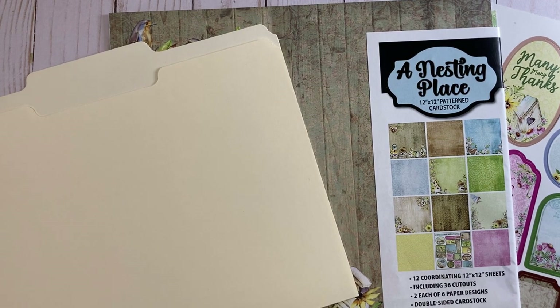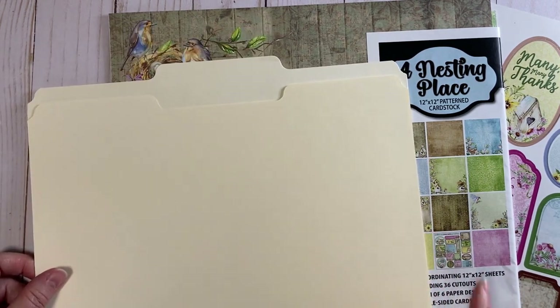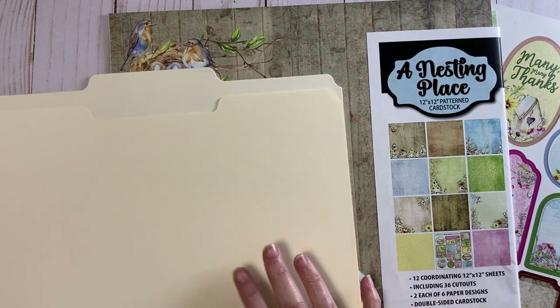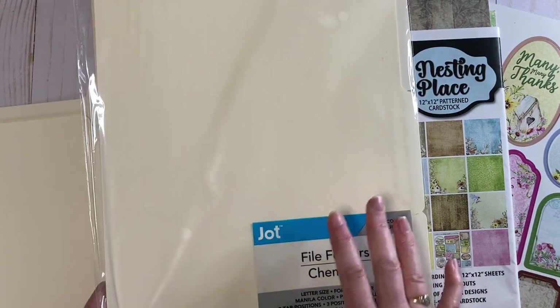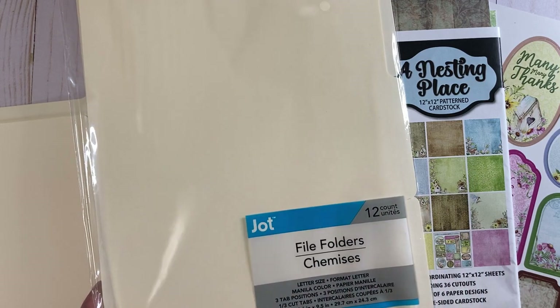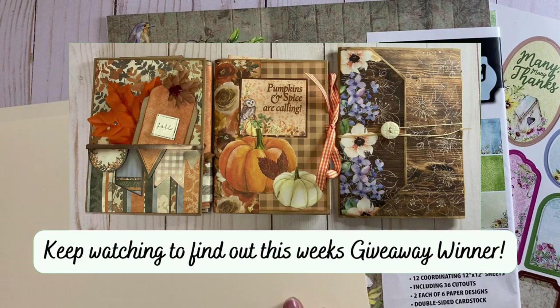Hi everybody, it's Lene. Thanks so much for stopping by my channel today. Today we are going to be using a file folder to make a file folder folio. We're going to be using the file folder, which I bought at the Dollar Tree in a package of 12. I love shopping for bases and surfaces at the Dollar Tree because they're inexpensive and accessible to all of you.